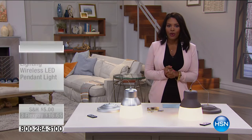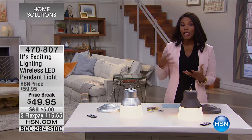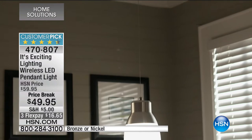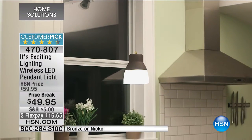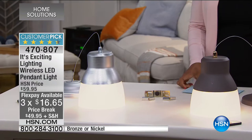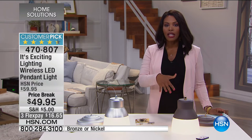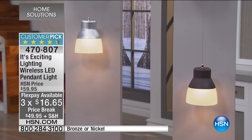You're watching HSN and this is our home solutions hour. Home solutions is not only about cleaning — sometimes it's about adding ambiance, lighting, beauty, and decoration to your home. That's where Exciting Lighting comes in — a customer pick on HSN.com. Now you can have beautiful pendant lighting wherever you've always wanted it without calling an electrician. You can do this yourself. It's an LED pendant light available in bronze or nickel, and we haven't had this on air since June. Now at a price break for less than fifty dollars.